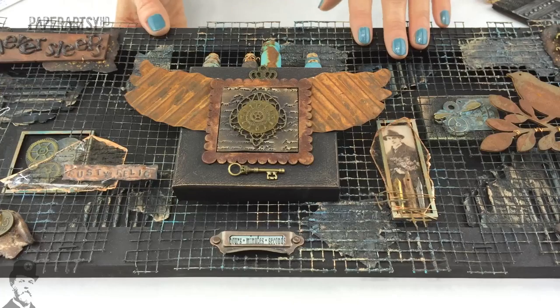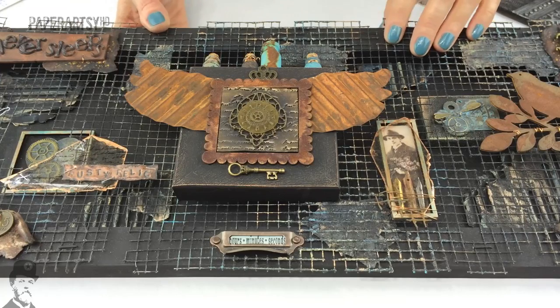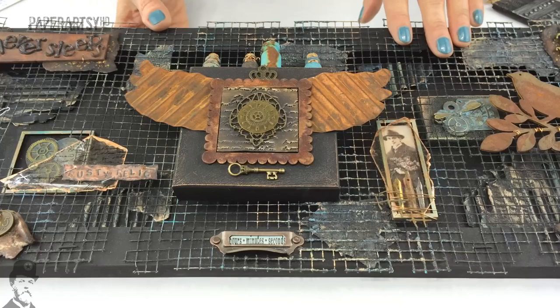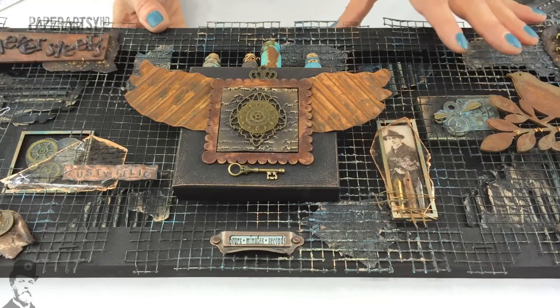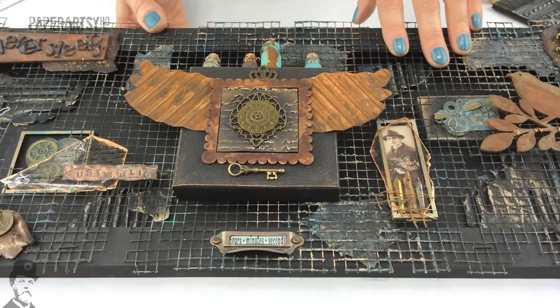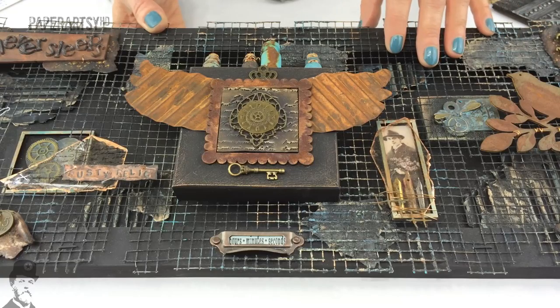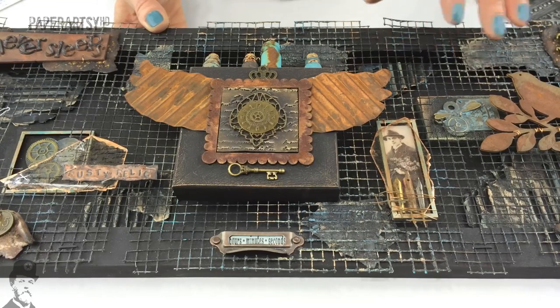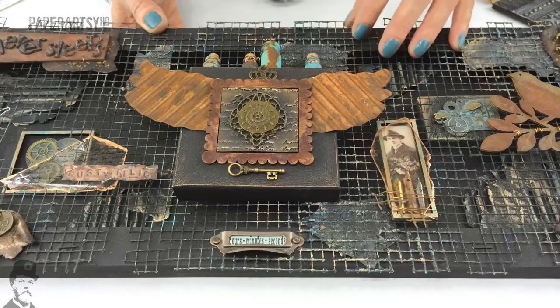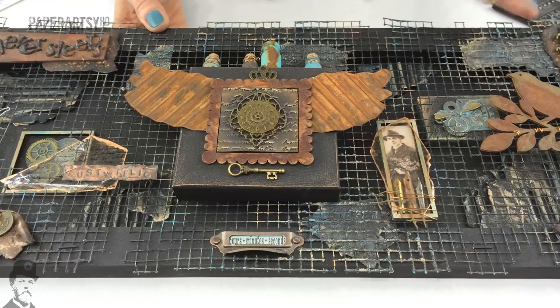We've had such a fantastic response to the new blog format — there's been heaps of entries in the challenge for the last fortnight, which has been wonderful. I forgot to mention crunchy paper as a type of fragile paper, and also napkins or serviettes, which are fantastic with their layers. A lot of people have done really cool journal pages using napkins. That's exactly what I wanted — for you to take the idea and interpret it your own way.